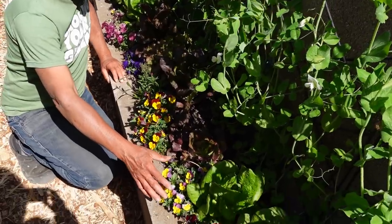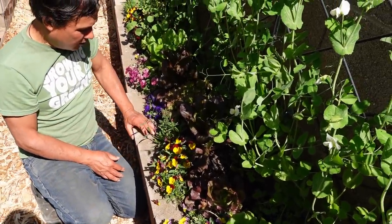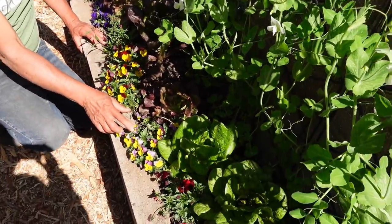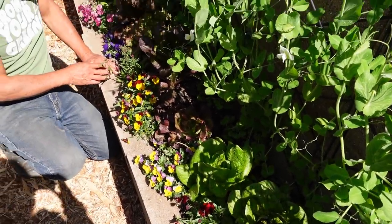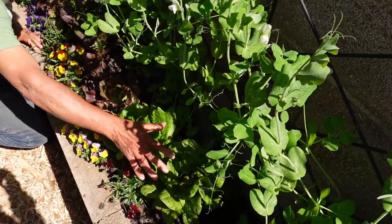Down below is an understory — I planted all the edible flowers right in the front. These are my favorite edible flowers. I got some pansies in different colors — this one reminds me of Easter — and then also planted some dianthus, also edible flowers.